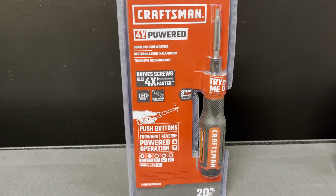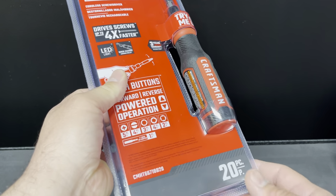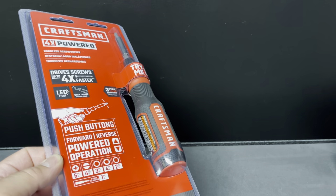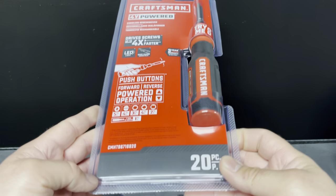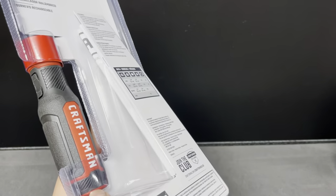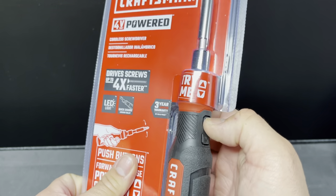This one just came out of nowhere. I was in the back section of Lowe's — you know how they have the bins in the back, the middle row — and this is where I found it. It was nowhere to be found in the front, so I was like, whoa, this is a new design. It's got a switch or reverse switch and a collar.